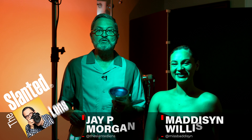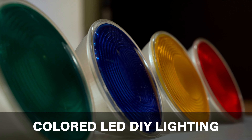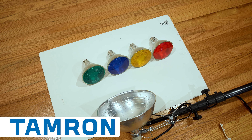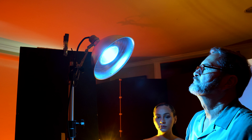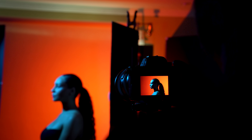Hi, this is JP Morgan. Today on Slanted Lens we're going to take a look at DIY RGB lights — not that these are lights you can change from red, green, blue, but at Home Depot I noticed they've got these LED bulbs for about nine bucks. I can put them in my clamp light and get a beautiful blue, green, red, or yellow light. This gives us beautiful colored light on a subject's face and the ability to create a contrasting or primary color in the background.